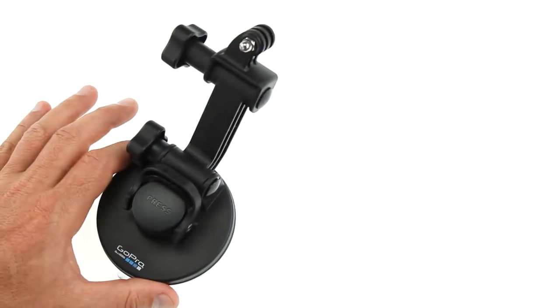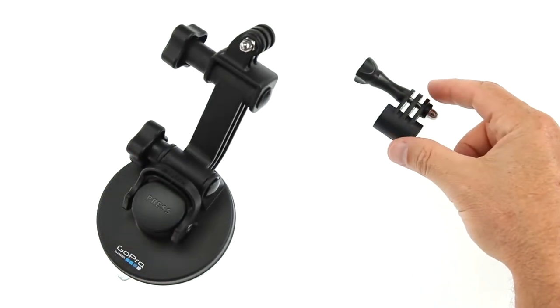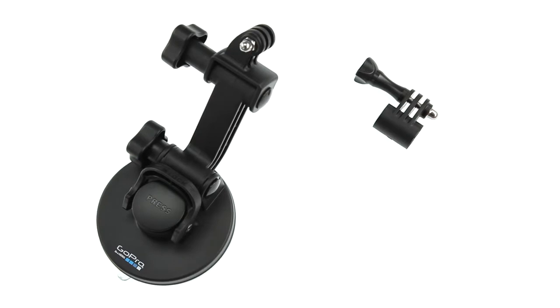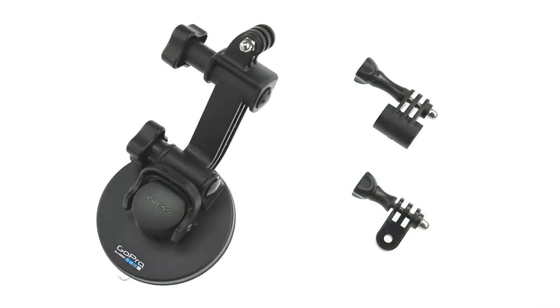The suction cup mount kit includes the suction cup mount with pivot arm, an ultra-compact low-profile arm for when space is limited, and a 90-degree bent arm for shooting vertically or horizontally.